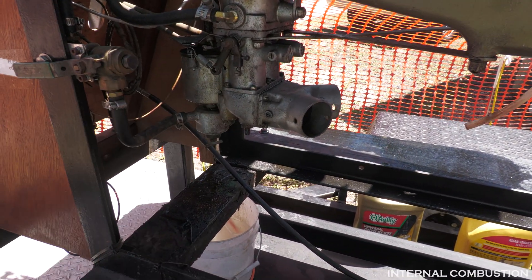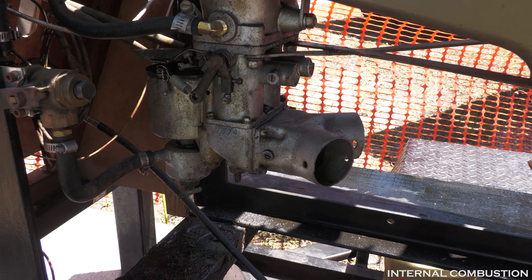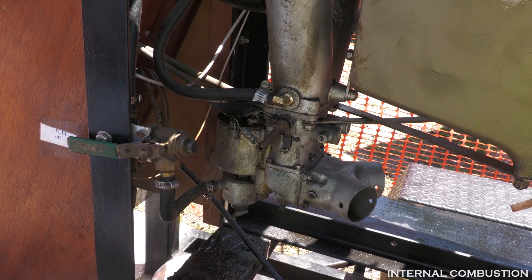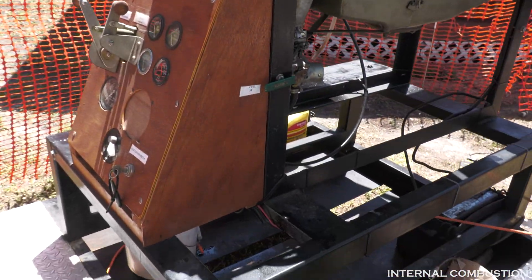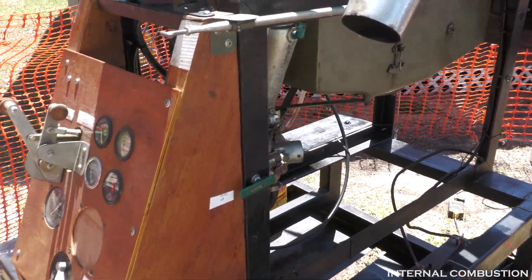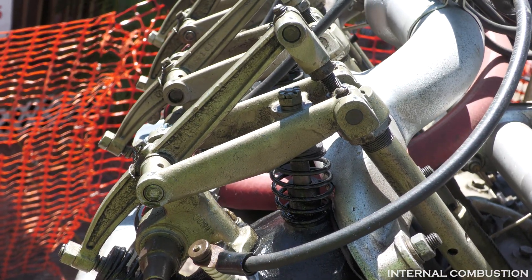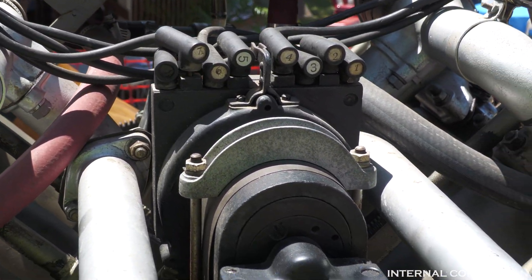The carburetor is right down here — it's a four-barrel Zenith carburetor. These engines did not have carburetor heat, so they were prone to carburetor ice. As for range, it depended on fuel, but mainly it was limited by oil capacity, since all these external components needed lubrication.